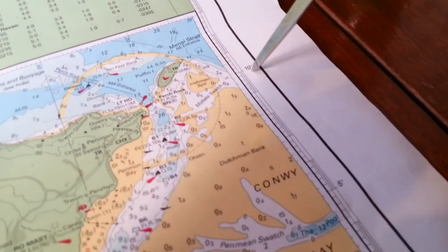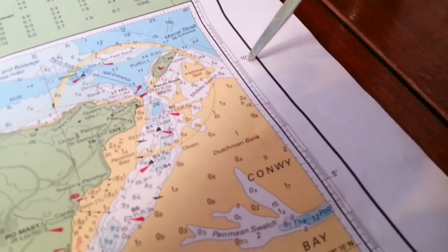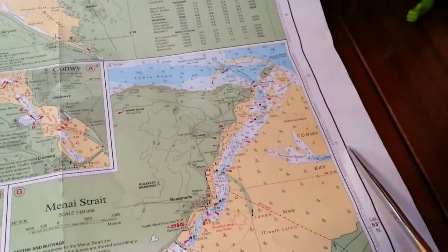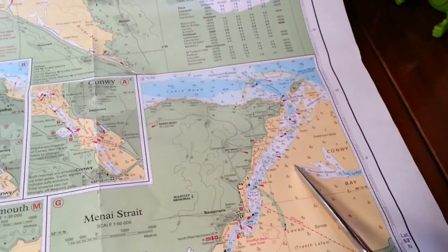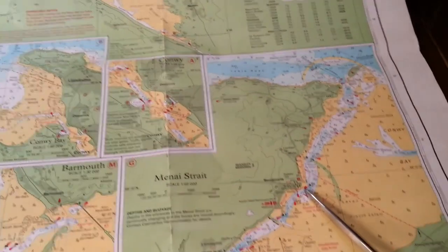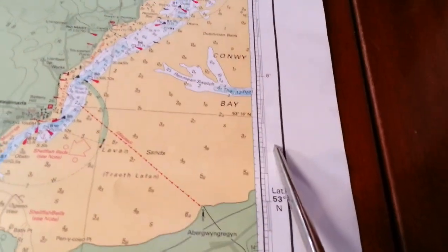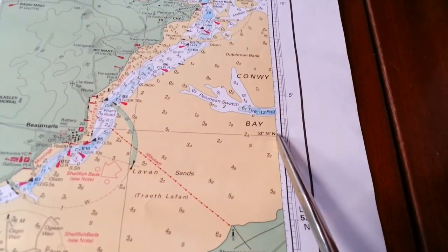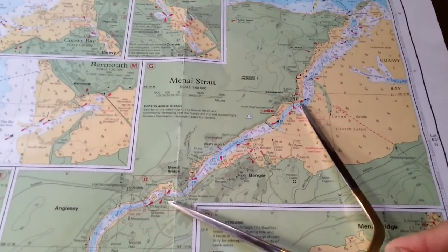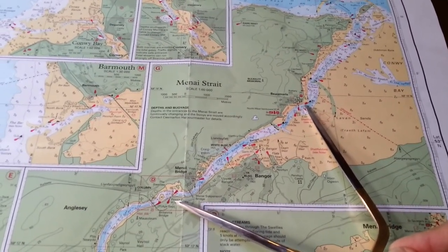And as you can see, it's about 10 nautical miles. However, this is where I went wrong. That scale down the side doesn't apply to this chart — it applies to the main chart up here. This chart has its own scale, commonly hidden up the inside, and it's completely different. This distance isn't 10 miles; this distance is about 4 miles.